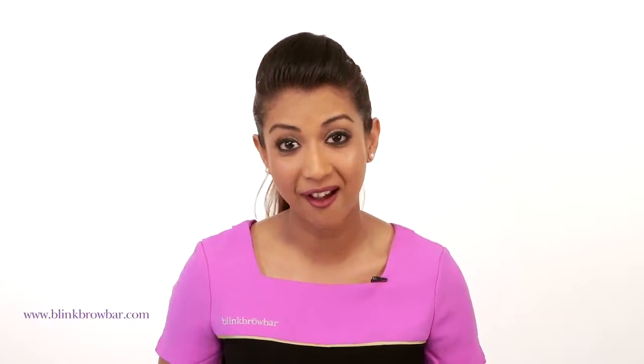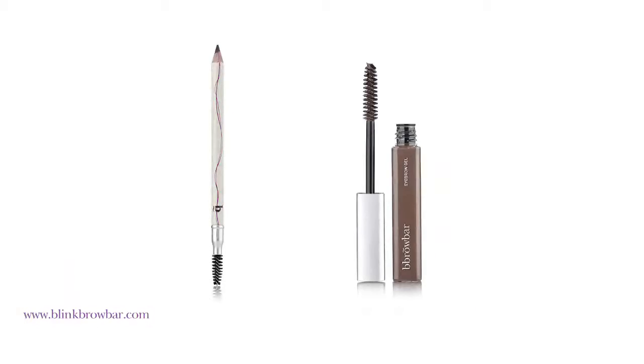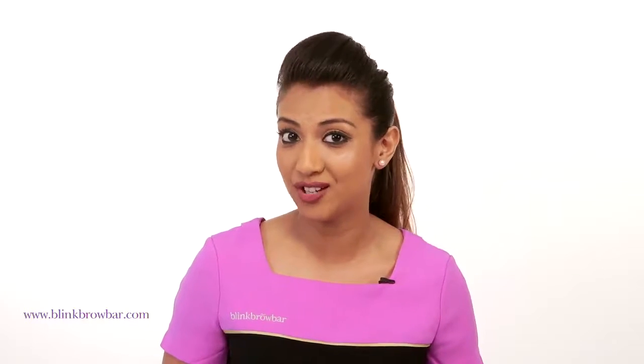Hi, this is Kush from Blink Brow Bar and today I'm going to show you how to create naturally defined brows for an everyday look. We're going to be using two of our best-selling Blink Brow Bar products, the brow pencil and the brow gel. This is really quick and simple because let's be honest, none of us have much time in the morning.